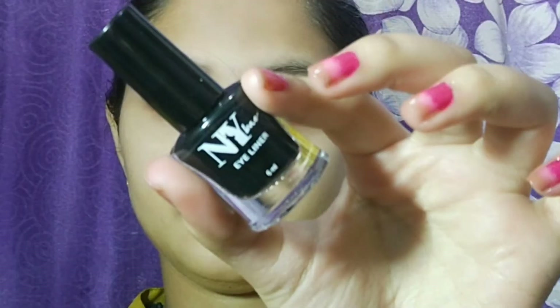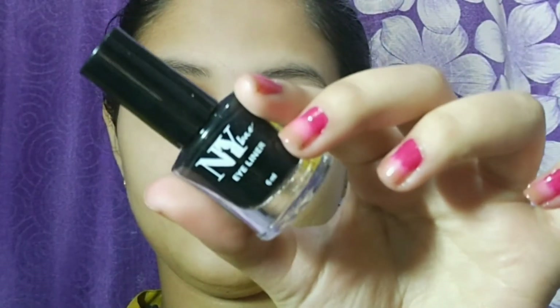Now guys, I have used this compact for my base first. I used my eyeliner — NYB — off camera. I didn't apply it very precisely, but I used my eyeliner to complete my eye makeup, also off camera. Now I am using the Maybelline Hypercurl mascara.